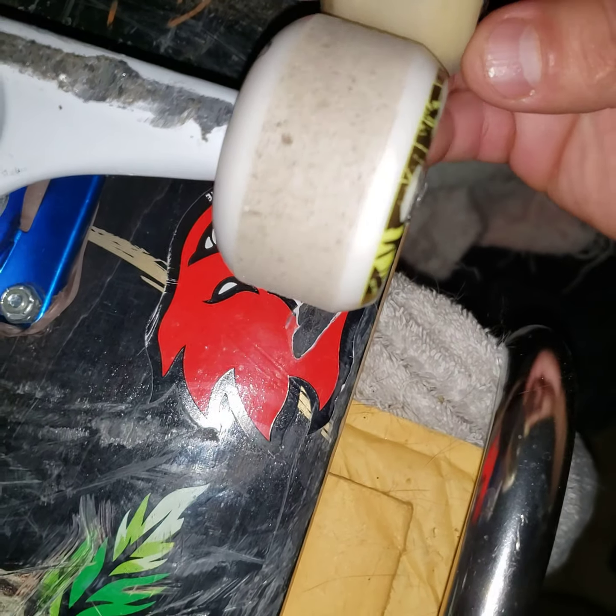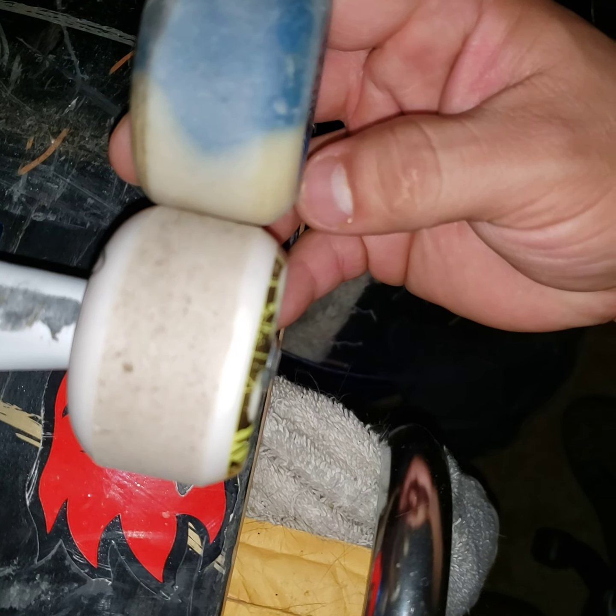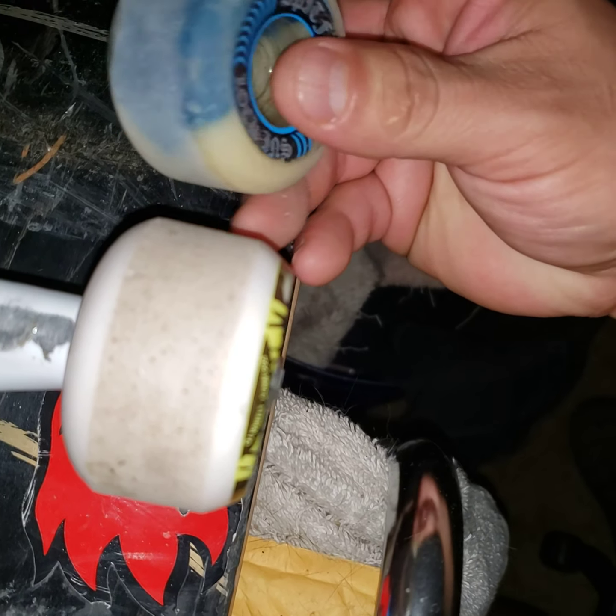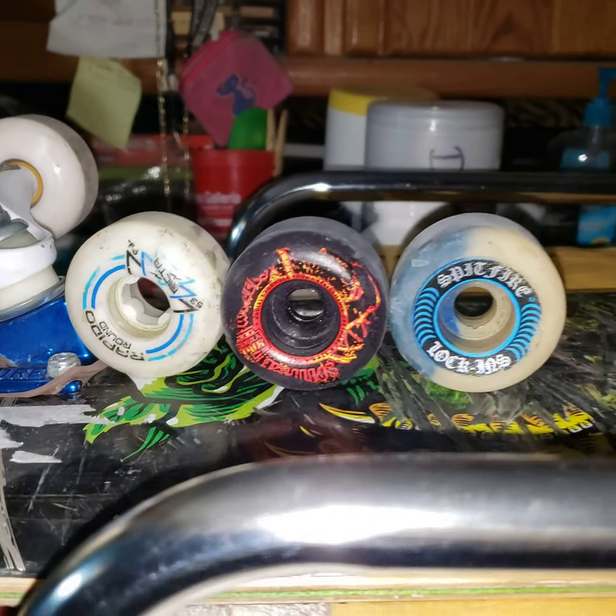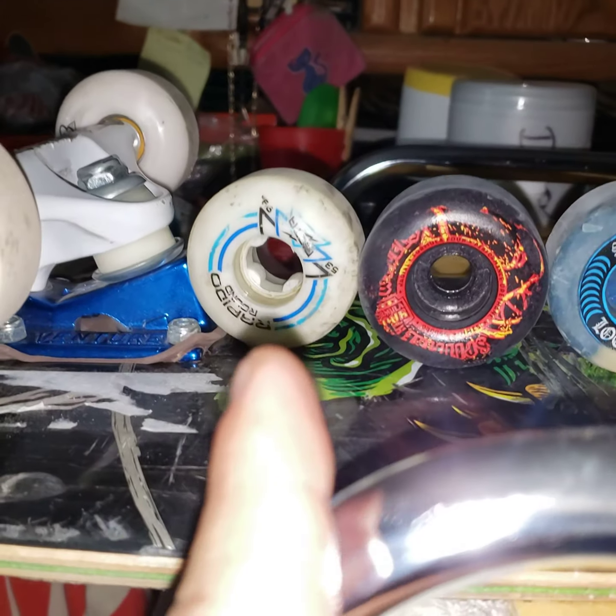Let's compare to my old Spitfire — a little bit smaller, not too much. All of these are the best formulas that they have, and I will be selling these and these.